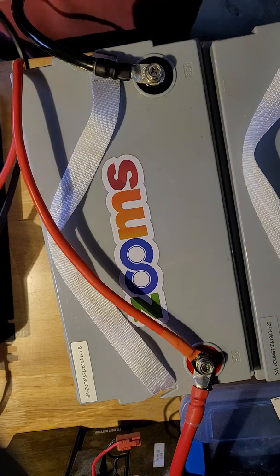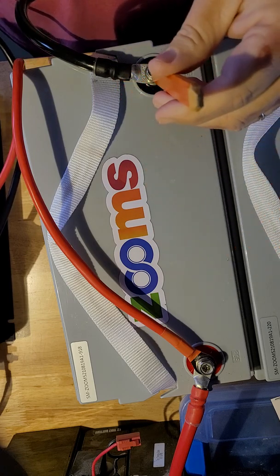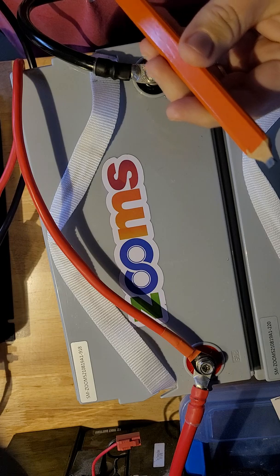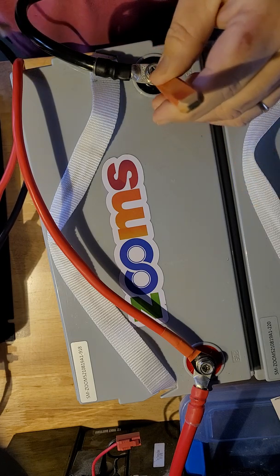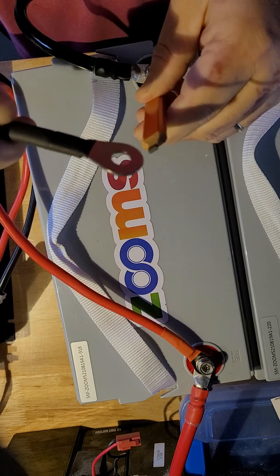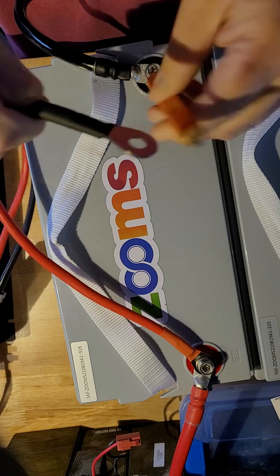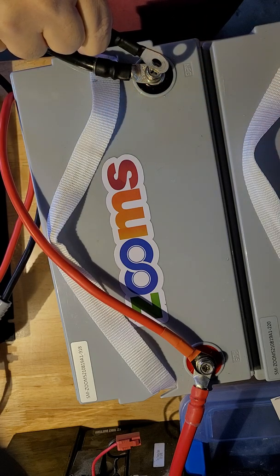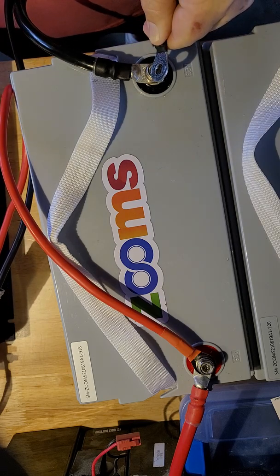Another trick you can do is take a pencil and sharpen both ends of it. The graphite inside will act like a resistor — it does still conduct electricity, but it will minimize the spark. Just touch the pencil between the cable and the terminal — nothing, nothing, nothing at all.